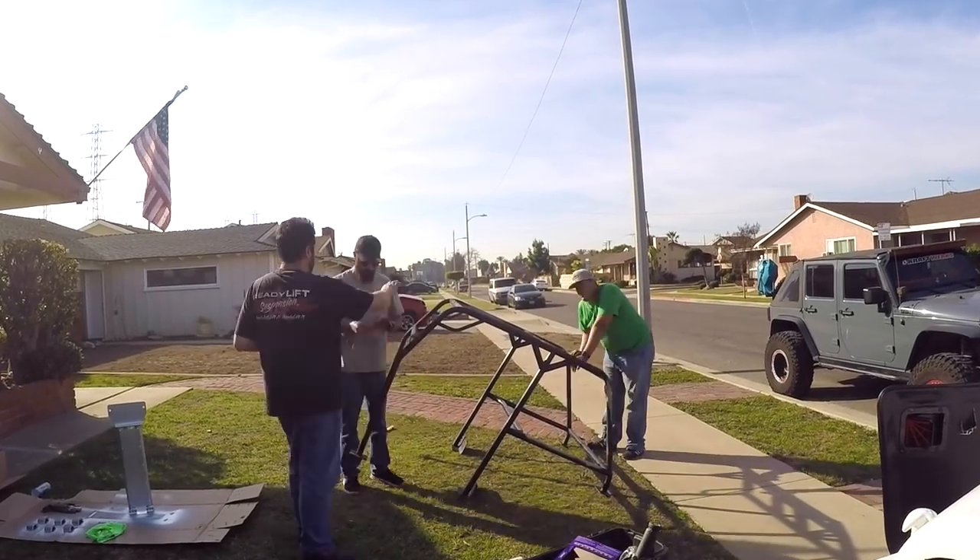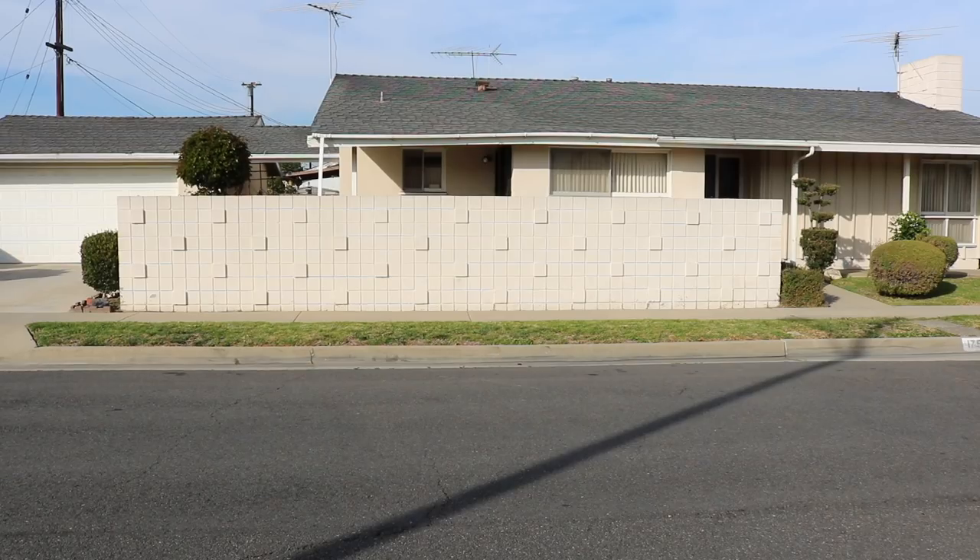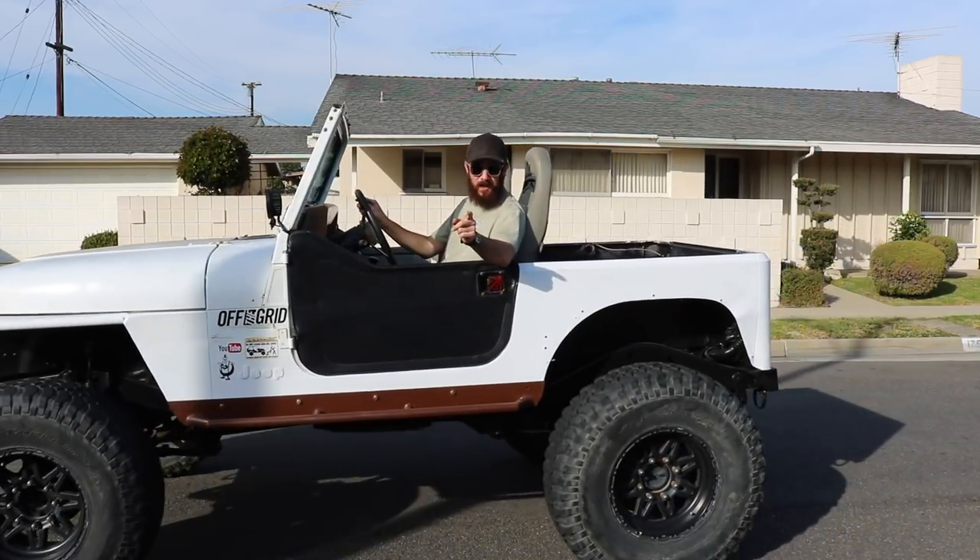Back to paint the roll cage. We got the cage all sanded up, got the majority of the rust off. I forgot to get brake parts cleaner to clean it up real good before I paint it, so I'm gonna take the old death trap on down to AutoZone — wish me luck.